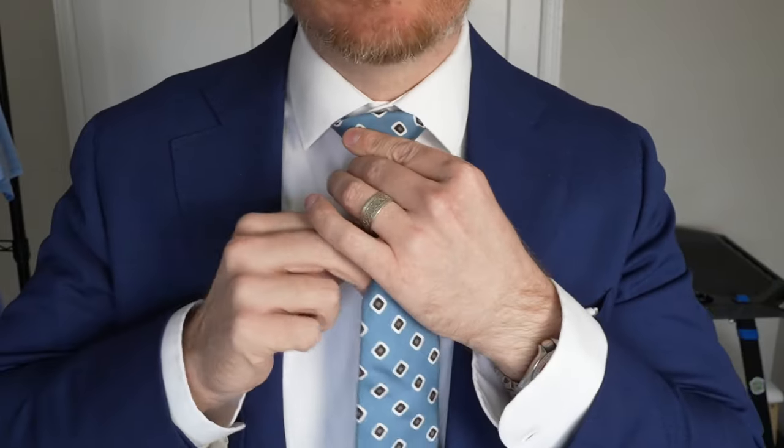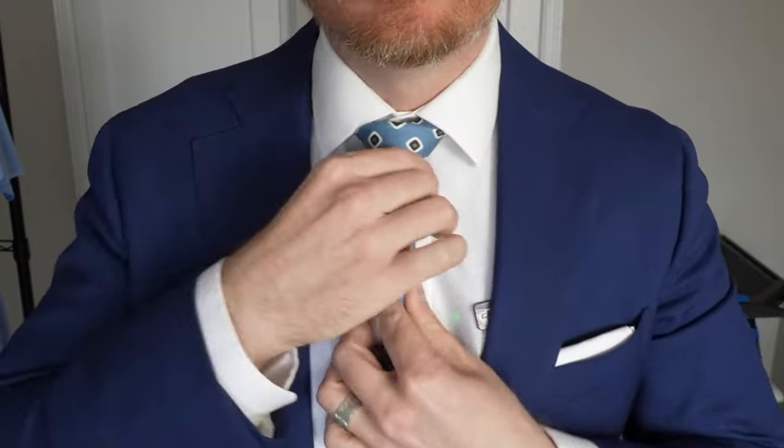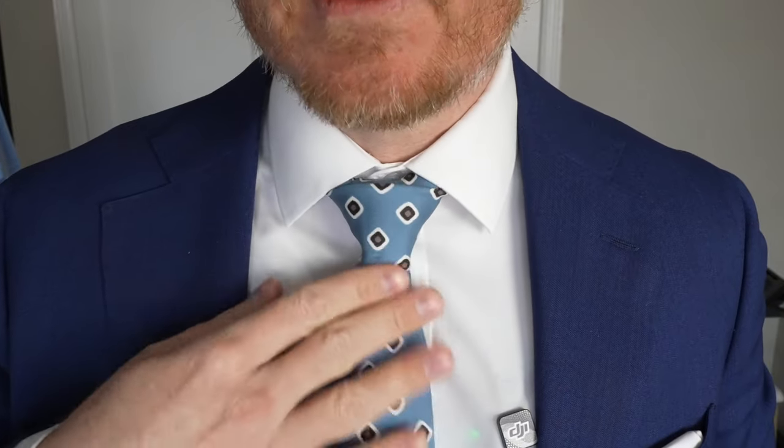Continue to perfect this tie knot. Overall this doesn't look too bad, but this next part is going to be what sets you apart from a lot of other people out there tying ties. What we want to do now is loosen the tie a bit and create that dimple. What I like to do is just stick my finger right there.